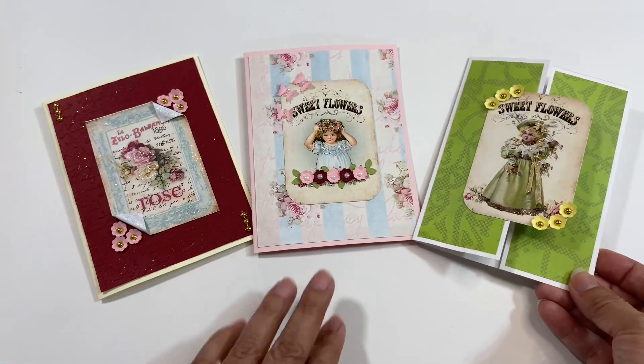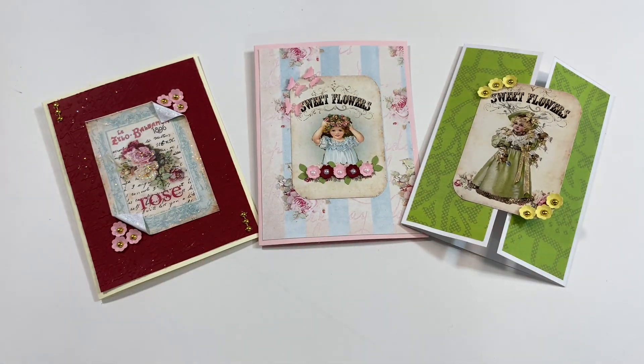These are the cards that are going to be going out for my swap partner. If you would like to see all of the other participants in this collaboration, just follow the hashtag Fun Card Friday. Thank you so much for watching and I hope you find happy little moments throughout your day. Bye.